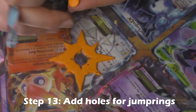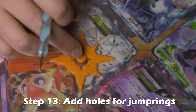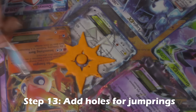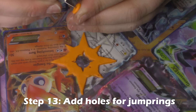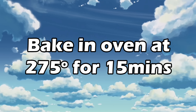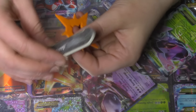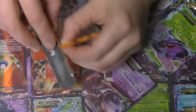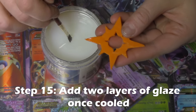Take the circle that you cut out from the center — this is going to be the center circle for the Sun Charm — and you want to add a hole in that as well because you're going to hook a jump ring through there. Bake in the oven at 275 degrees for 15 minutes, and when it comes out go ahead and file down all the edges so you don't have any sharp edges, and add two layers of glaze.